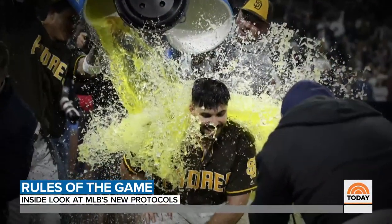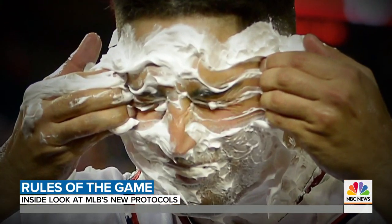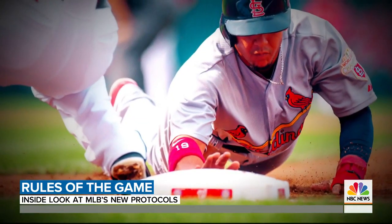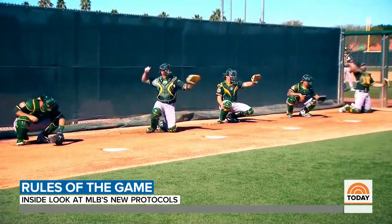As for celebrations like dumping coolers of Gatorade on players and coaches and those shaving cream pies, those are strictly prohibited. Major League Baseball is hoping the guidelines will keep everyone healthy enough to play during the pandemic. "I do want to assure our fans we're doing everything possible to plan and make sure we're ready so that we can have baseball in 2020."